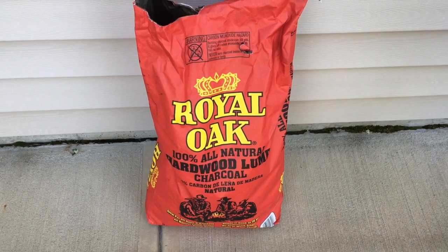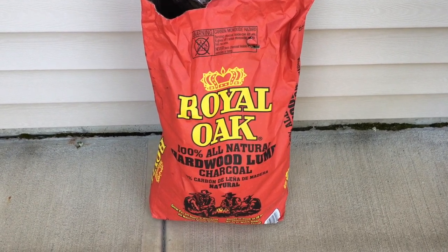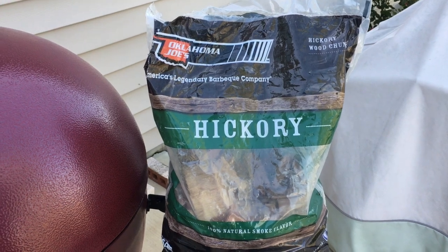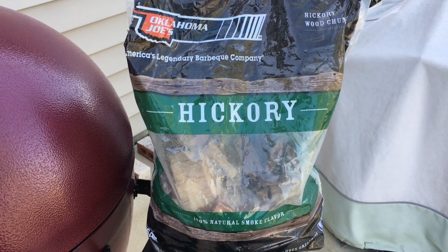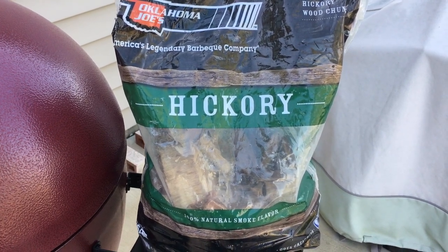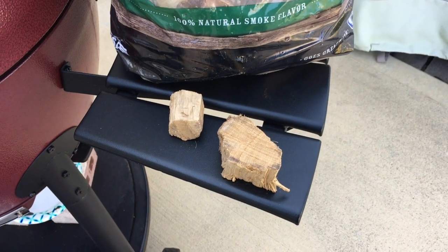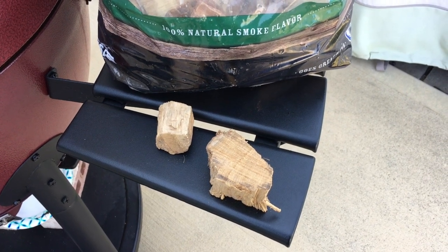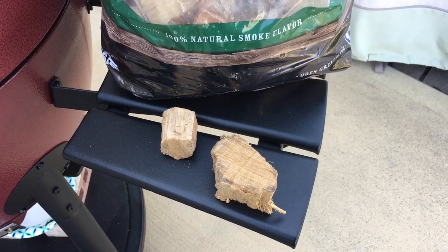Royal Oak is just one of the brands — there's Cowboy brand and several others, so just pick up whatever you can find locally. When smoking, I generally use hickory chips or chunks depending on how long the smoke is going to be. For a longer smoke I'll use the big chunks, and for a short smoke I'll use chips. When smoking, place the chunks around the coals in various spots — I'll put maybe six or eight in and scatter them around.